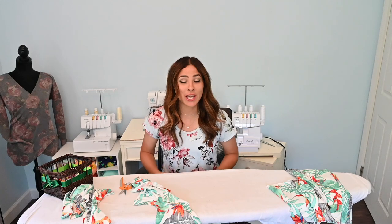Hi friends, it's Deanna here today. And today we're working on a mash that I've had in my head for a while and I just wanted it to come true. I am mashing the Everyday Tee with the South Shore Romper Bottoms to become one fabulous romper.